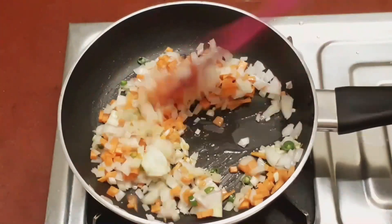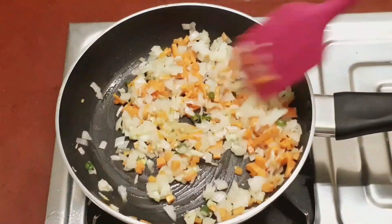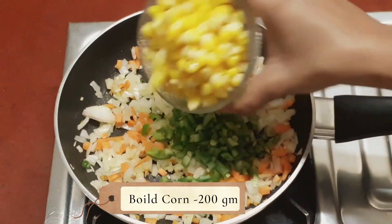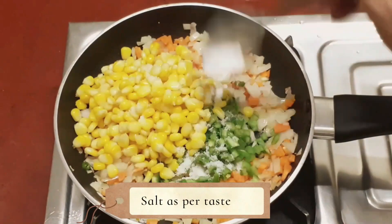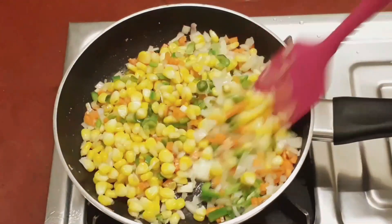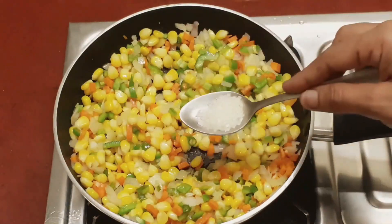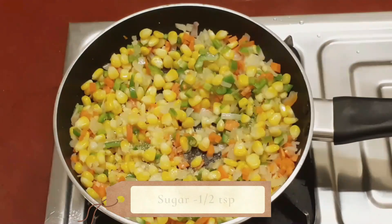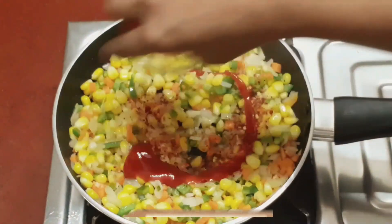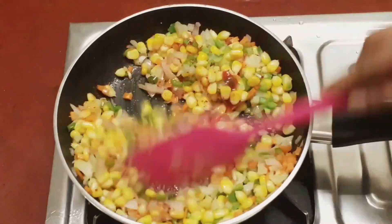You have to fry the onions until they become transparent, about 2-3 minutes. Now add some shimla mirch here. I have taken 200 grams of corn. After that, add some salt to your taste. After adding the salt, add chilli flakes and tomato sauce. Add all the ingredients and mix them together. Keep the flame on medium to high.